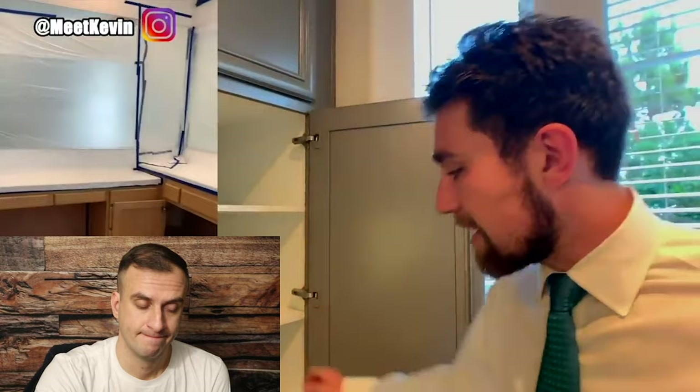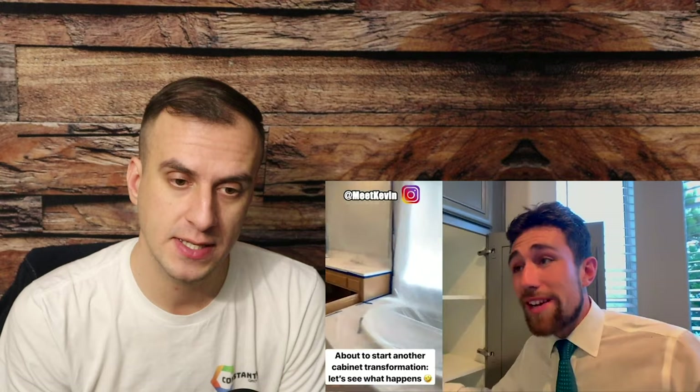Kevin raises something extremely important: when doing any color other than white or Swiss coffee semi-gloss, you're going to have to mask the inside of your cabinetry. So if it's white, can you really leave overspray on the inside of the boxes? That is a great tip — if you're a professional refinisher, think about how much time you can save by not masking off the inside.